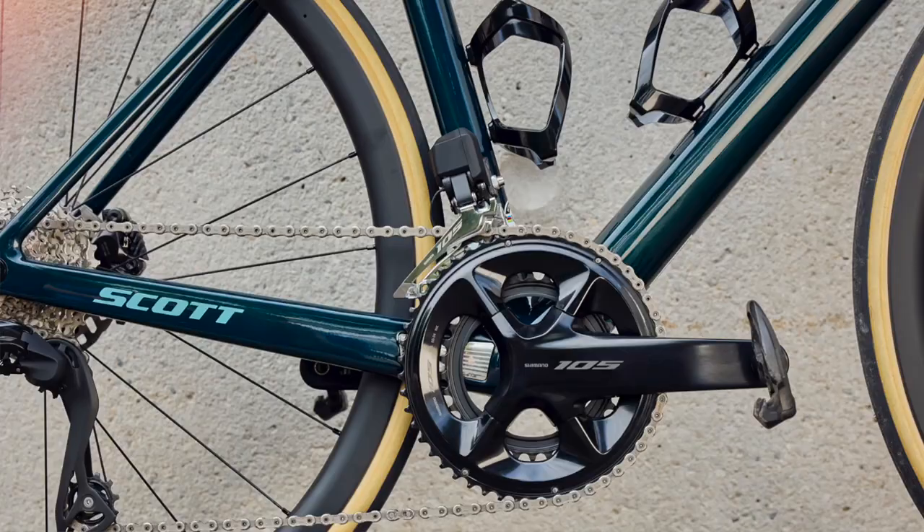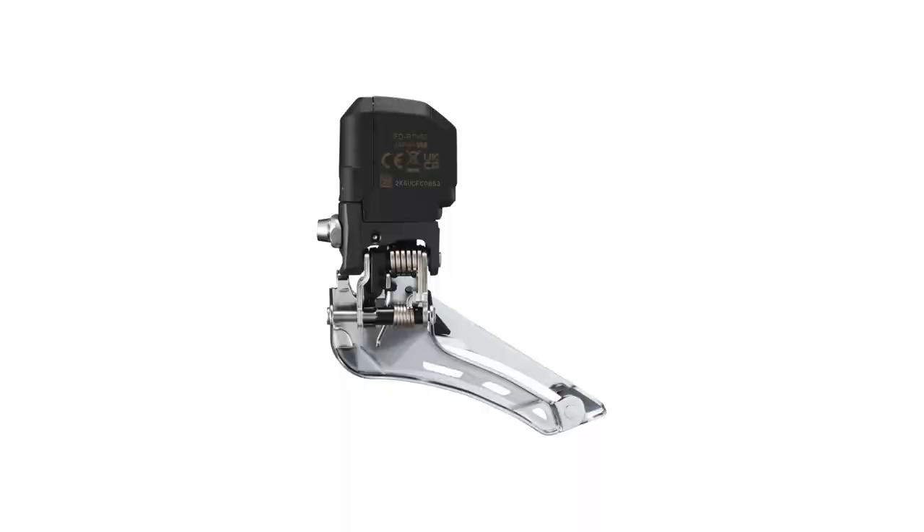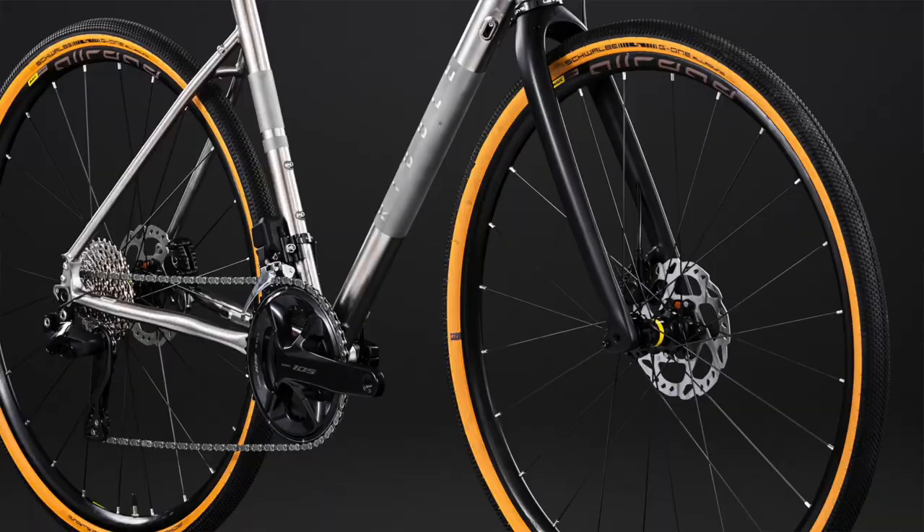The front derailleur is aesthetically quite different from the Ultegra and Dura-Ace units. Shimano has spent a lot of time making those very small, while the 105 front derailleur looks more like the 11-speed Ultegra upper body — one of the most visible cost savings. In terms of performance, Shimano promises fast and precise shifting, but we'll have to get our hands on it to find out.